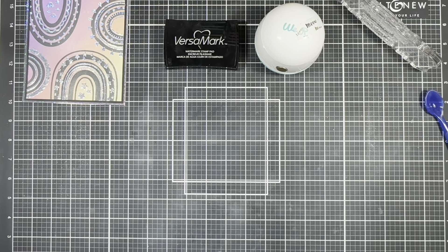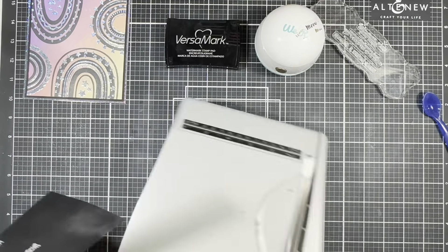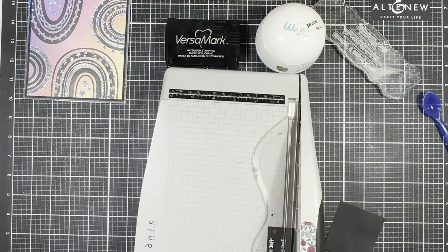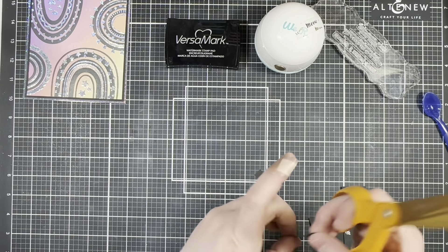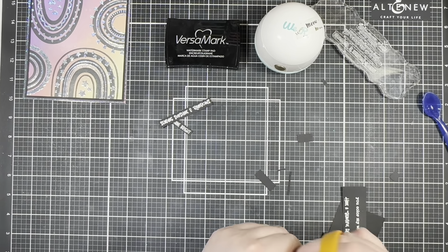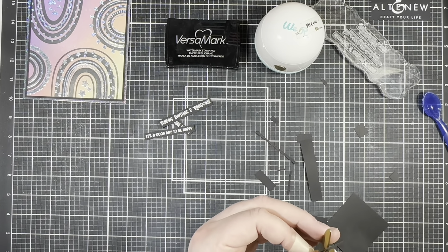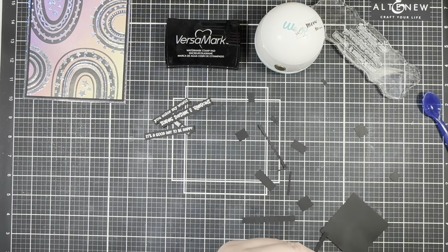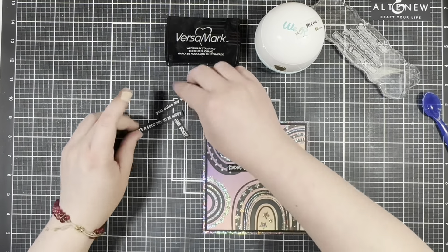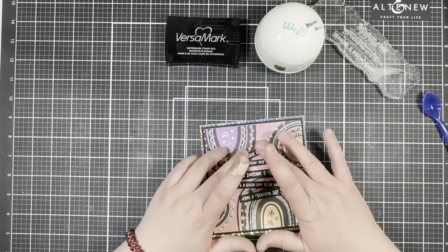I'm going to make sure everything is nice and melted, then trim each of those out. I'm going to line each of those up across the front and then go ahead and adhere those with some foam tape.